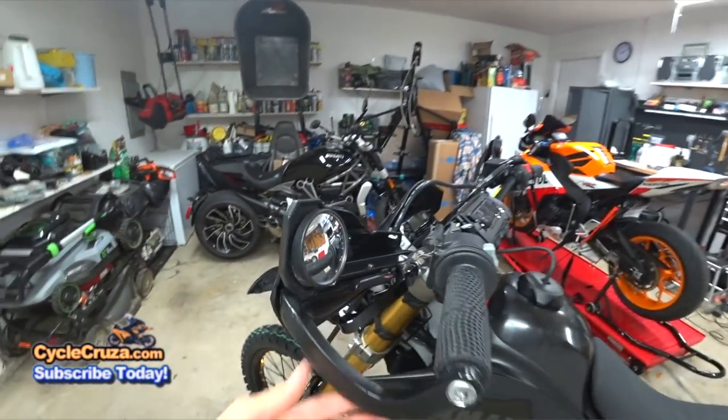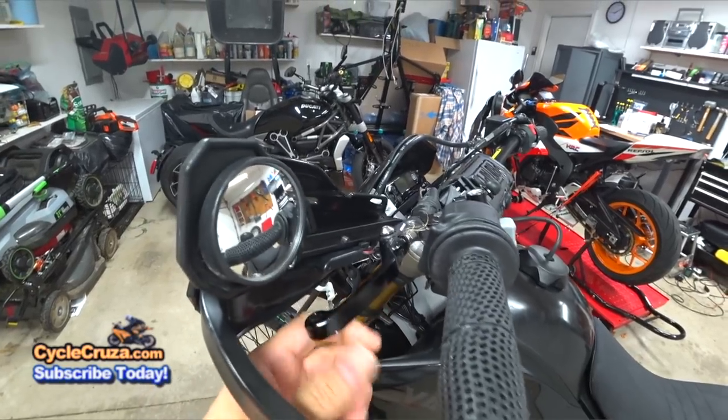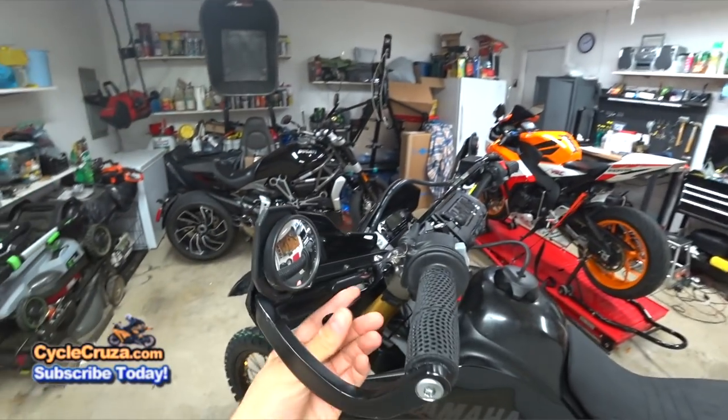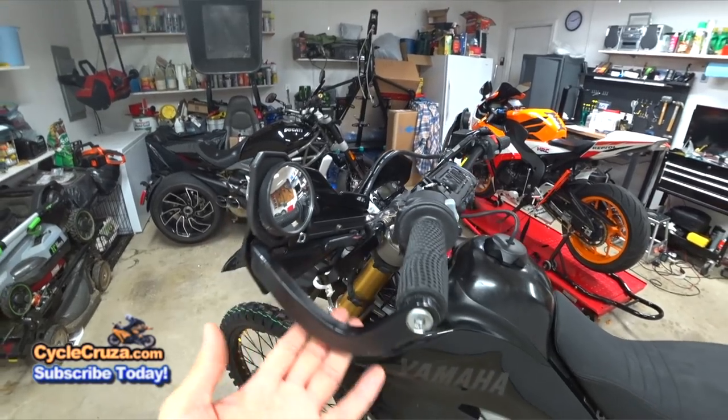From the previous version, I have these Chinese fold-up levers — I've had no problems with them. I have them on my CBR1000RR too and I've never had an issue. You guys pay all that money for the expensive ones — it's unnecessary. These have been fantastic.